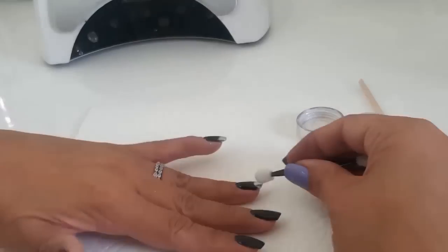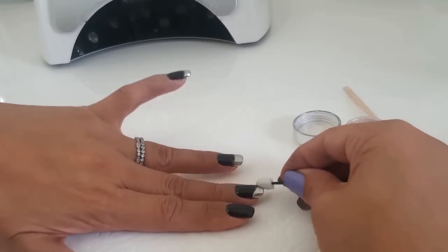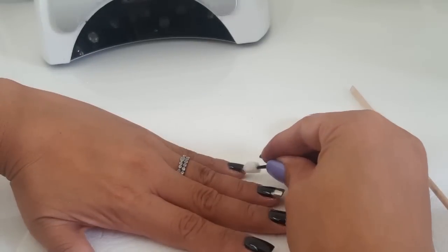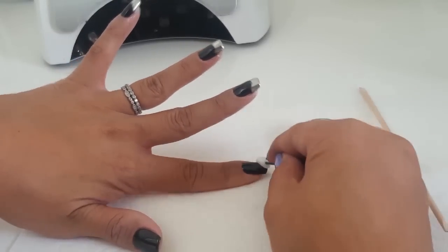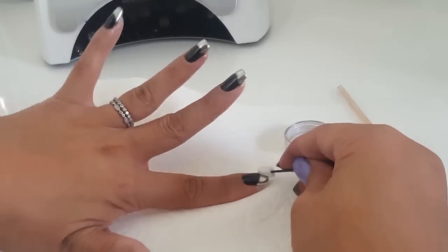Place the pigment all over and really pack it in there — get the tips, the sidewalls, and get really good coverage. You don't want any areas that are faded. You can also make this an ombre gradient chrome — just leave some fade and use the other side of your applicator sponge to blend out the excess. That would look really cool too.